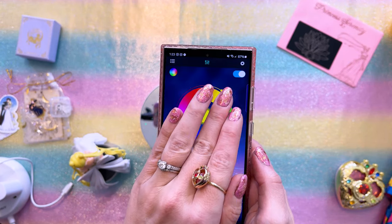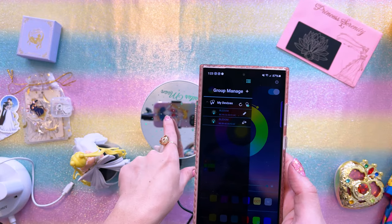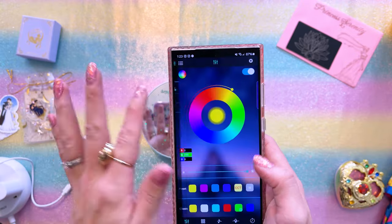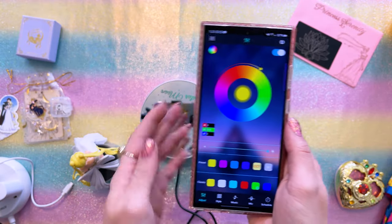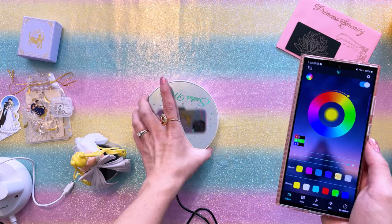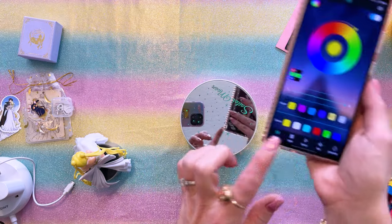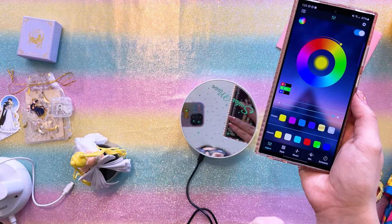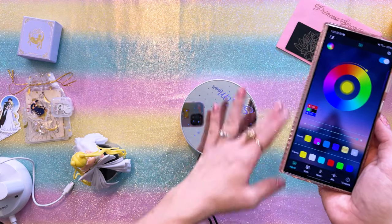When you first connect it, you will need to put three AAA batteries in here and then look for it under my devices once you turn on Bluetooth. Once it's connected, you have control over all of the different colors that this can glow. I currently have mine set at this green color, but I can easily change it to any of the presets or a specific custom color. For example, I want to make it purple — and there we have purple.